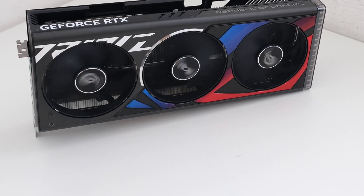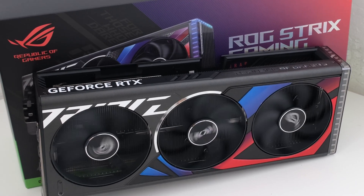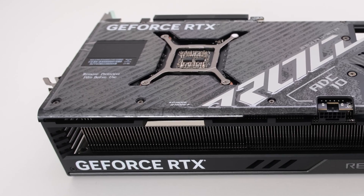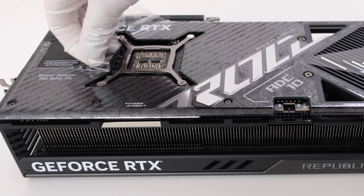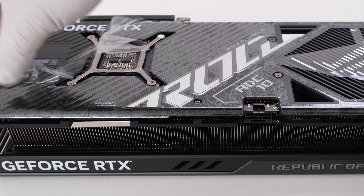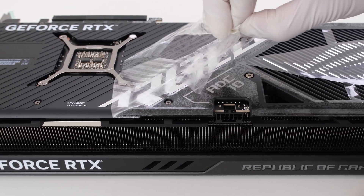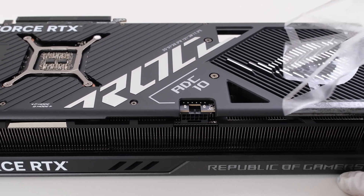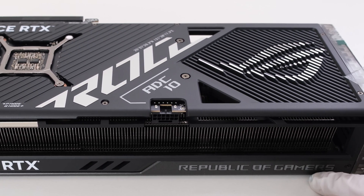Welcome. NVIDIA's GeForce RTX 4080 Super is more appealing after a $200 price drop. ASUS released the ROG Strix 4080 Super OC with a $250 price premium over the base models, positioning the Strix as top of the line for the new Supers. In this episode, we will find out what ASUS has done with their best 4080 Super as we unbox, test, and tear down the card and cooler in preparation for water block installation and water-cooled PC builds. This is the Vector Network, and let's begin.